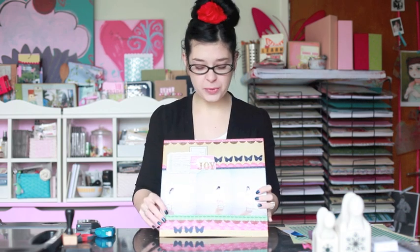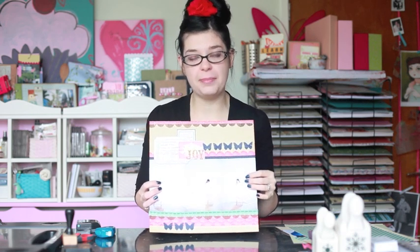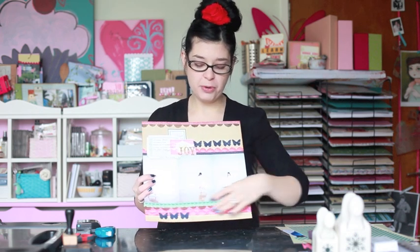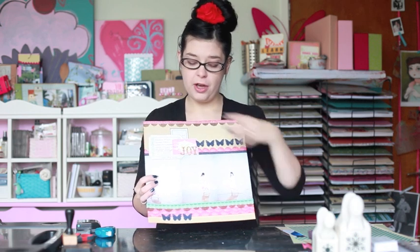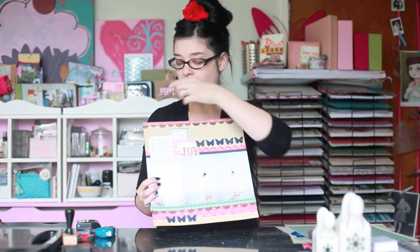The March idea is that we're going to use three 4x6 photos that are all the same direction, either all portrait or all landscape. We're going to line them up across the page without any gaps in the middle. And then we're going to do three series of embellishments: a border that goes below the photos, a border that goes above the photos that includes our journaling and title, and a very small border at the top of the page as well.